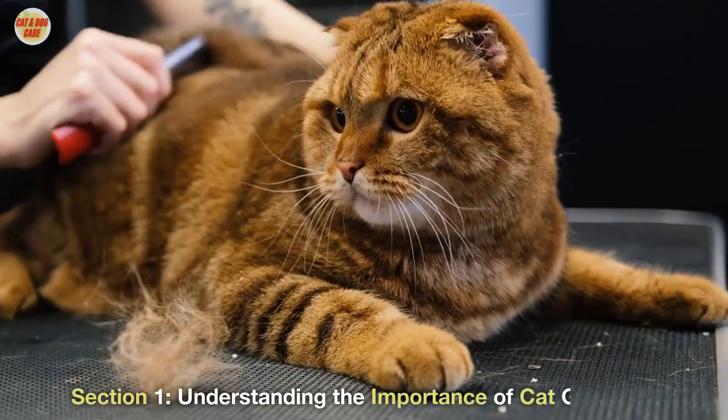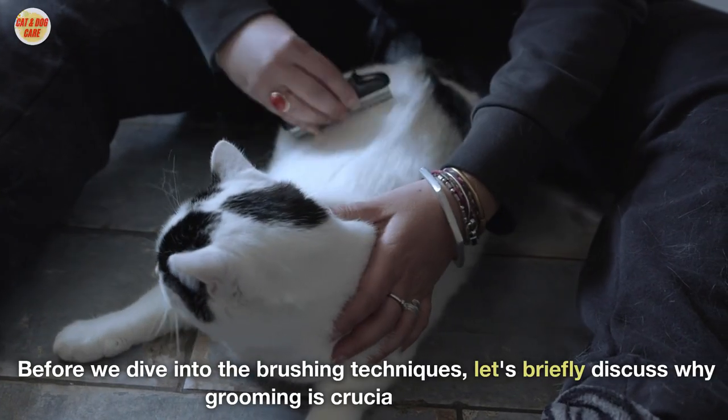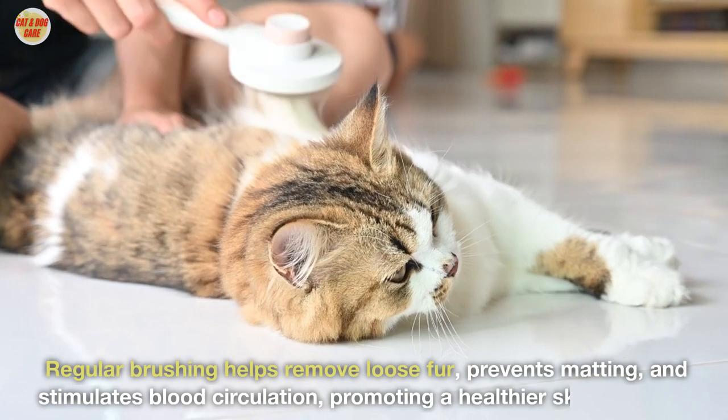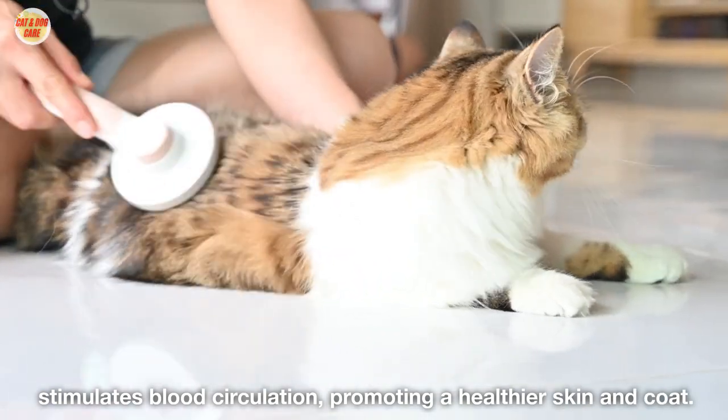Section 1: Understanding the Importance of Cat Grooming. Before we dive into the brushing techniques, let's briefly discuss why grooming is crucial for your cat. Regular brushing helps remove loose fur, prevents matting, and stimulates blood circulation, promoting healthier skin and coat.